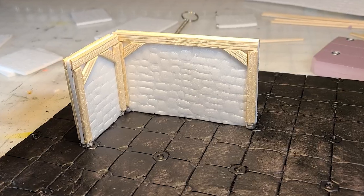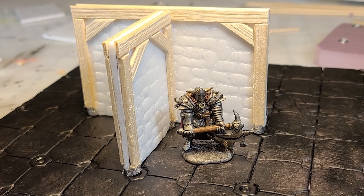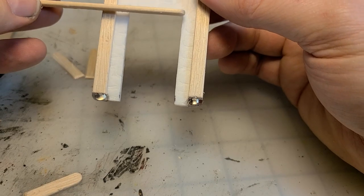I can't help but show it to Sir Scale. What do you think buddy? He likes it - he likes it a lot! So as I kept going I decided I needed some doorways.